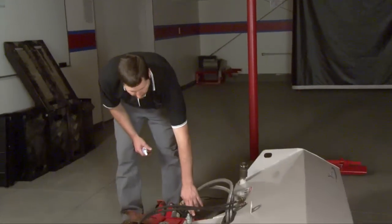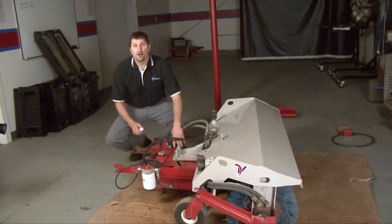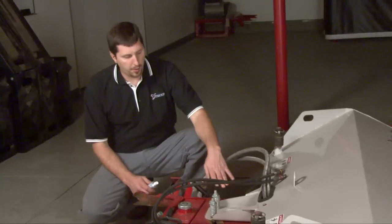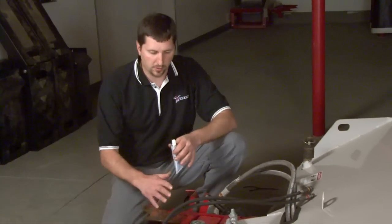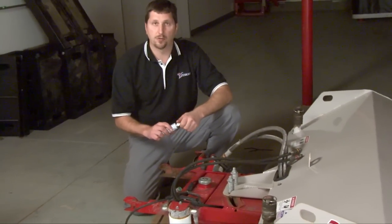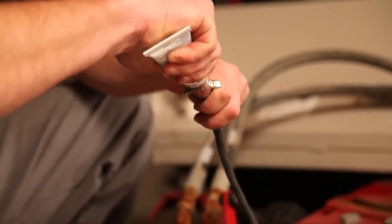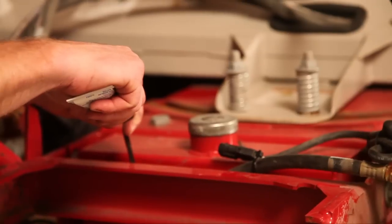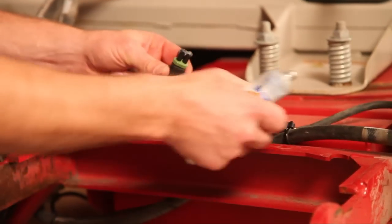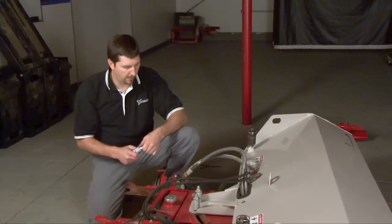On the broom, the only electrical connection you'd have is on the optional electronic actuator which controls the speed of the bristle. That would also be an option on a snow blower — if you have the actuator to duct the chute up and down, you'd also have electronic connections to put some dielectric grease on. We're going to do the plug that goes into the tractor, and also here at the center of the hitch there's a two-plug connection. Put some grease in and clip that back together. That's all it is on the snow blower or on the broom, if you have the actuator.